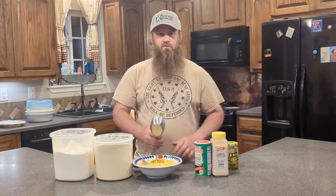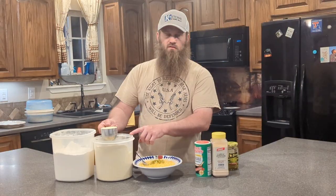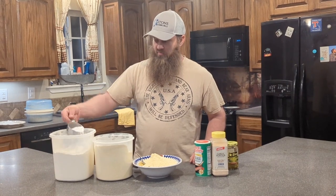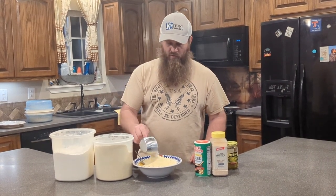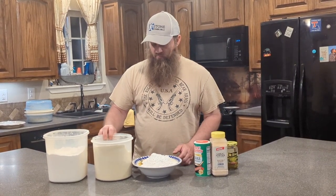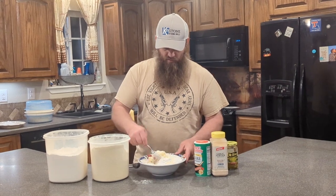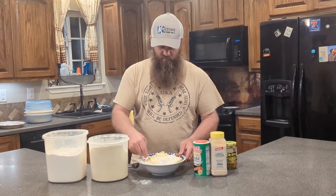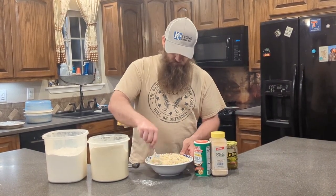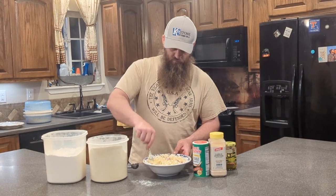Now, this is where the tricky part comes in. We're going to start out with about a cup of cornmeal mix — this is yellow cornmeal mix, self-rising — and about half a cup of flour, half to three quarters cup of flour. We're going to stir this in and look at the consistency, then go from there. We may have to add just a little bit more. You definitely don't want to add too much to start off with.